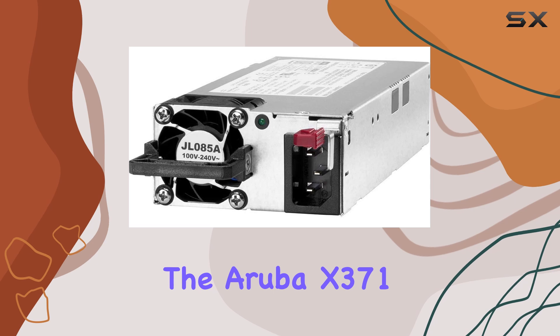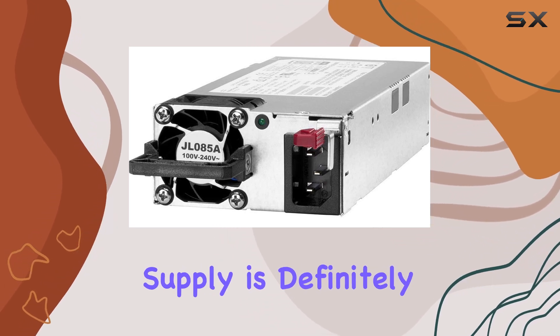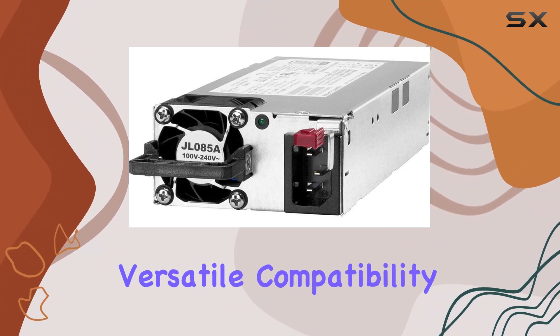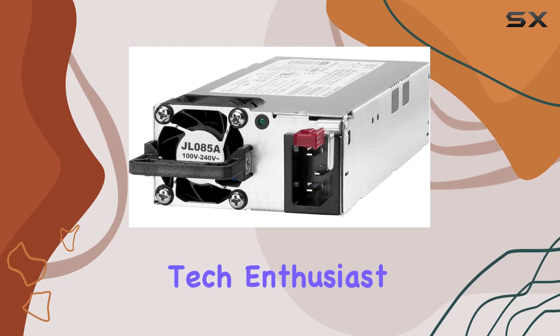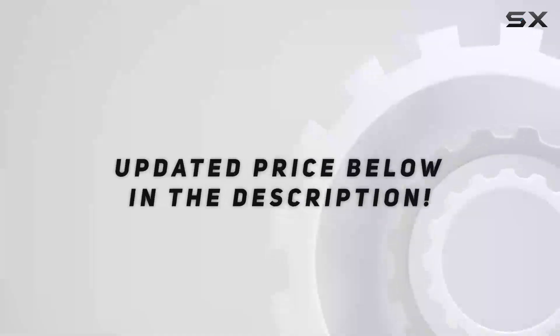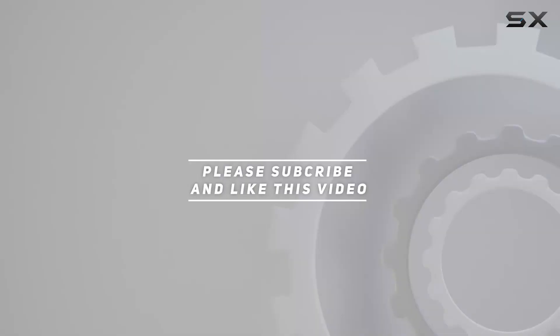the Aruba X371 12VDC 250W power supply is definitely worth considering. With its robust build quality, versatile compatibility, and reliable performance, it's a solid choice for any tech enthusiast or professional looking to power up their system. Check out the video description for updated pricing, and thank you for watching.